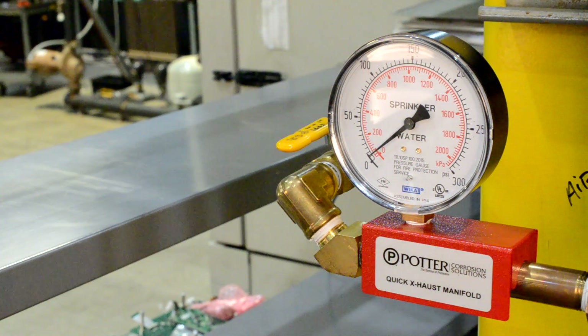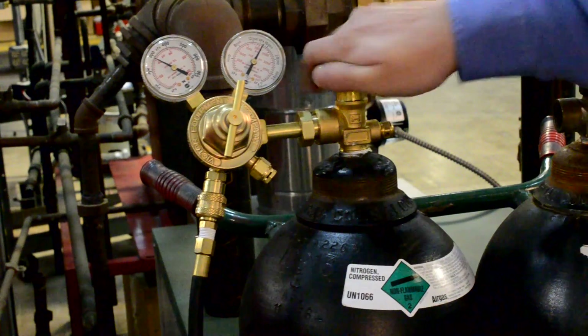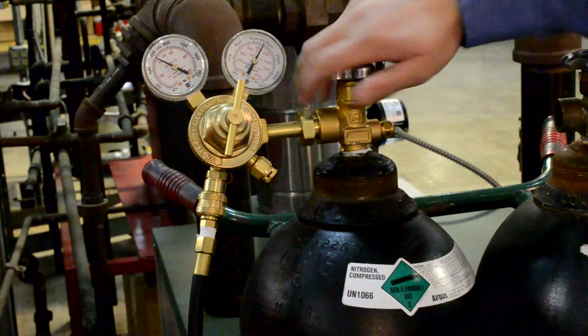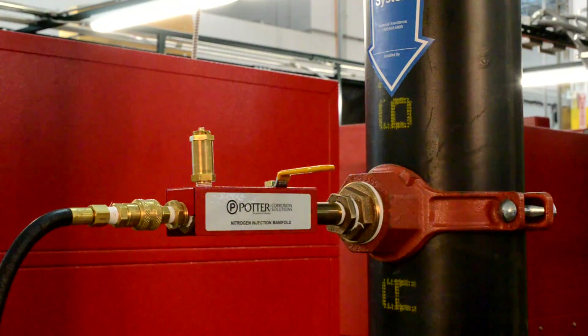After the pressure reaches 5 PSI on the gauge, close the ball valve. Return to the wet sprinkler riser and fully close the nitrogen cylinder. Close the ball valve on the nitrogen injection manifold and disconnect the hose.